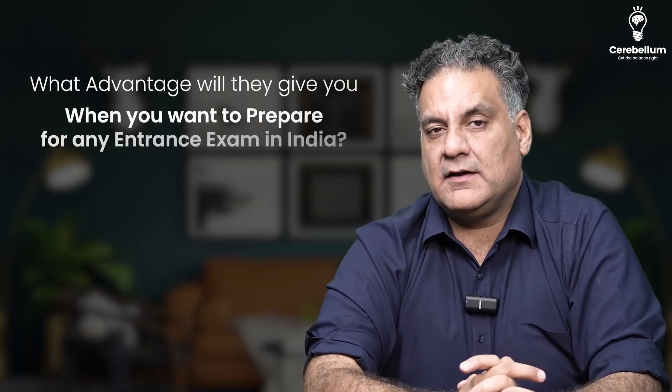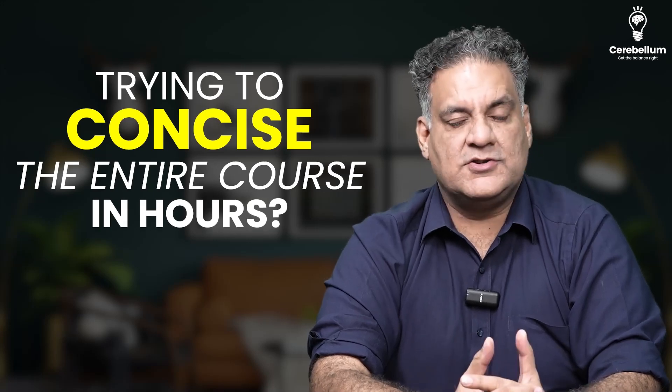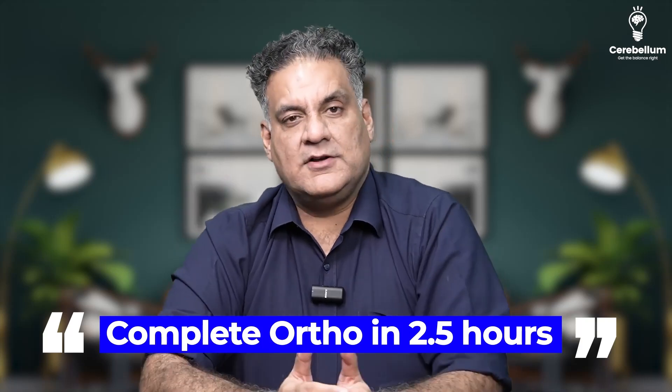Hi friend, this is Dr. Apoor Mehra. When you talk about quick revision videos, what advantage will they give you when you want to prepare for any entrance exams in India? Trying to condense the entire course in a few hours — does that make sense? Complete ortho in two and a half hours — will that help me? I am not very sure.